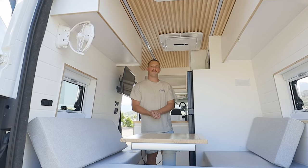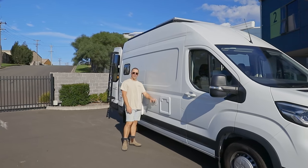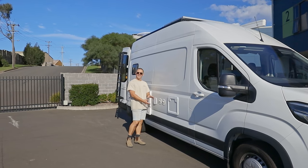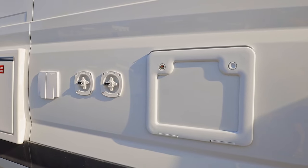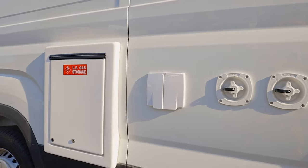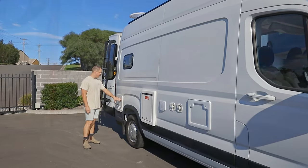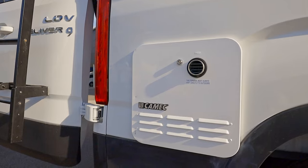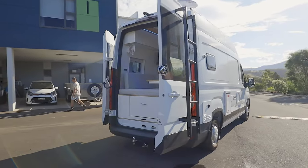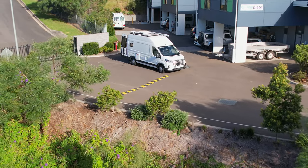On the outside of the van, first up we have access to our cassette toilet. This is your mains water plug-in and this is our water tank filler — 100 litres of fresh water underneath, which we can drink out of. Next up we've got our plug-in power — our shore power. We have a four-kilo lockable gas storage box and our Kamek instantaneous gas hot water system. We also have a 38-litre grey water tank underneath. We keep all services on one side to make setup and pack-up easier.